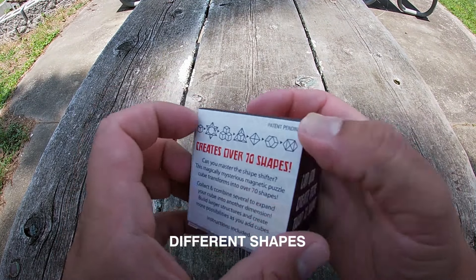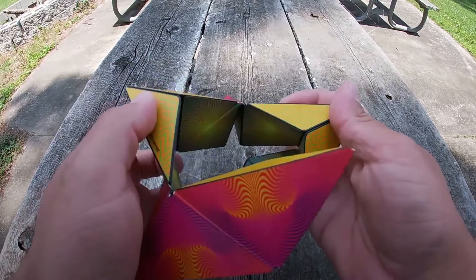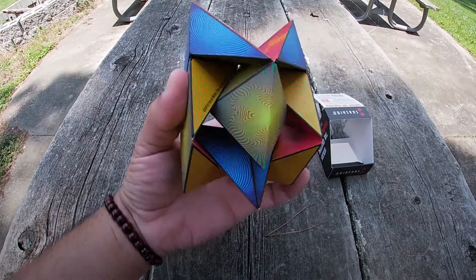Here's the packaging itself — 70 different shapes. Let's go ahead and open this up. Here's the cube itself. Those are some amazing colors and nice little designs on it, right off the bat.